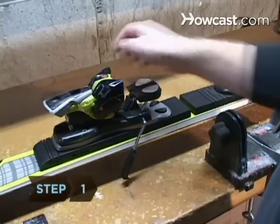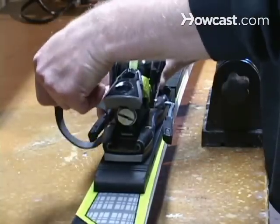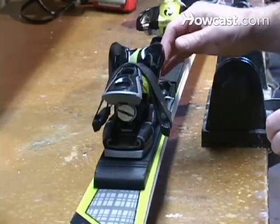Step 1. Push down on a ski's brake pedal to raise the brake arms. Loop the rubber band around one arm, over the binding, and around the other arm to keep the brake arms up and out of the way.